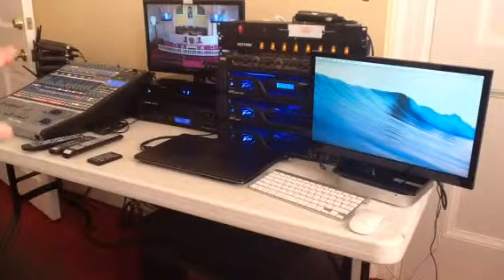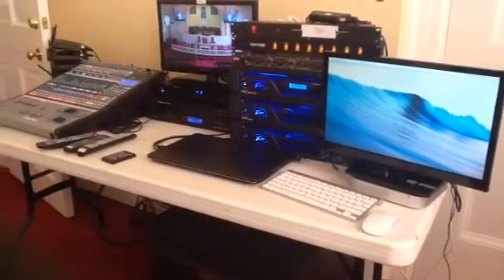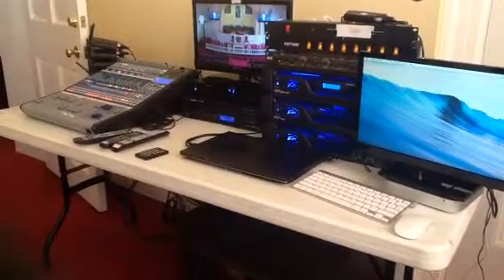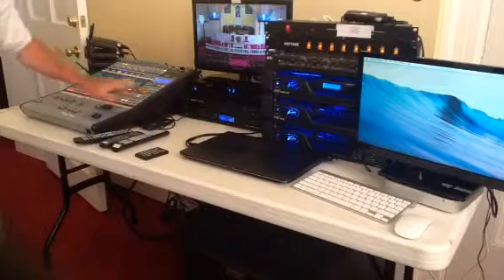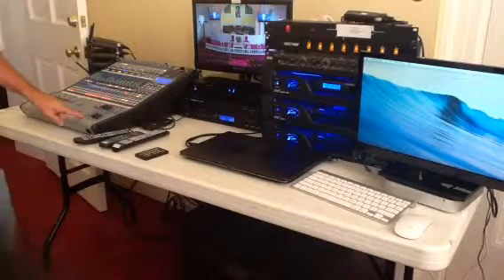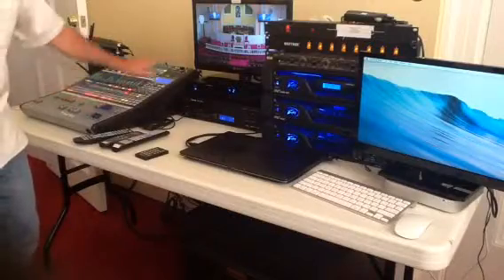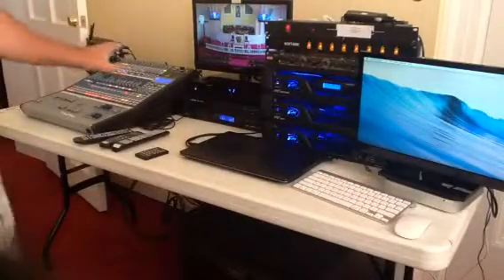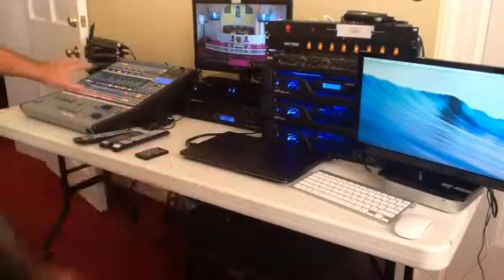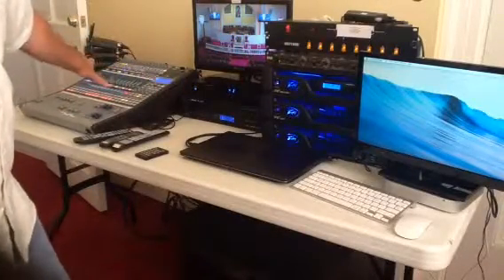We have a Presonus audio mixer over to our left, and all the audio that comes through this mixer leaves through subgroup one and two. That subgroup goes out of the mixer, comes over here, and plugs into this computer, which is a Mac Mini. Our equipment list for the video recording is the Presonus mixer, which provides sound, and also a live congregation mic.